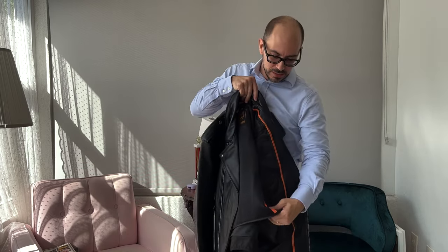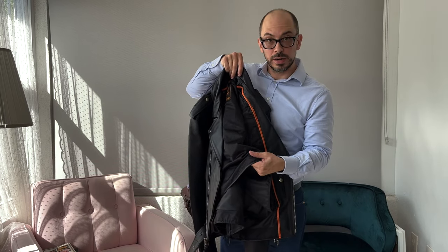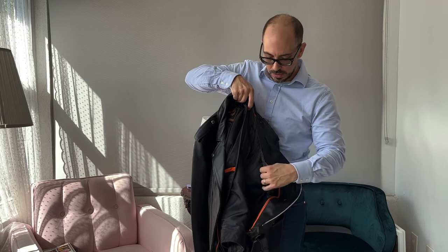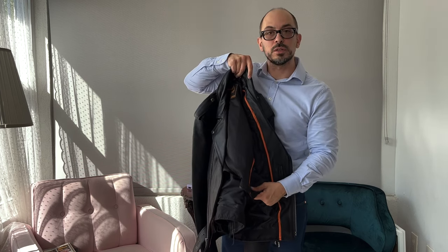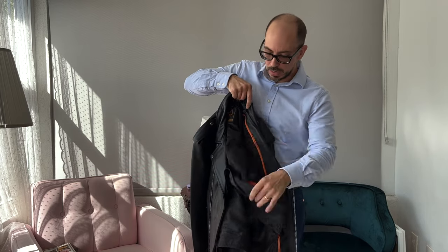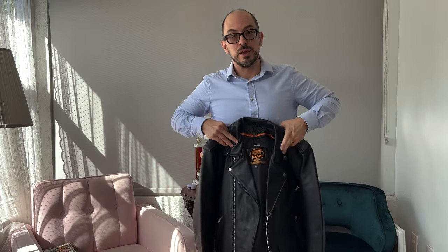The polyester lining: there's a smooth air-filled lining, a mesh lining, and then another polyester layer. The interior one actually feels the softest and plushest of them all. The one against the leather feels quite cheap, so I have to imagine it's low-grade material there. No surprise.